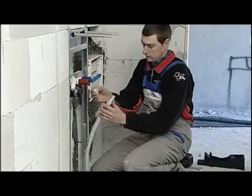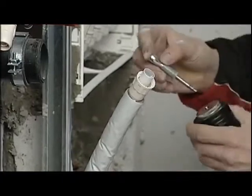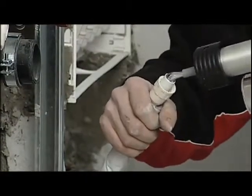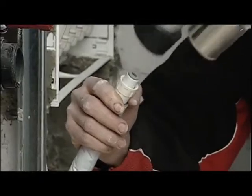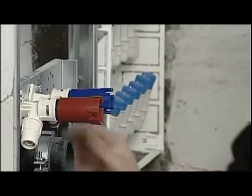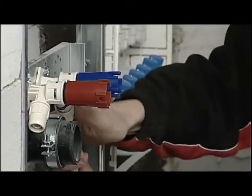We unscrew the nut from the fitting and insert it on the pipe. We mount the plastic expander onto the socketing machine and in a very simple manner we create a socket on the pipe. Now, remembering to put silicone oil on the O-rings, we push the pipe into the fitting and tighten the nut fully by using the appropriate wrench.